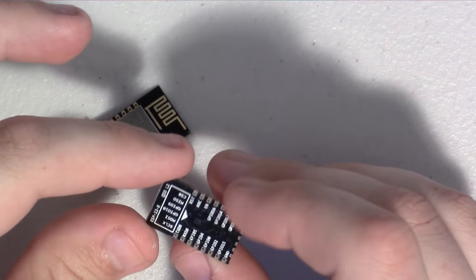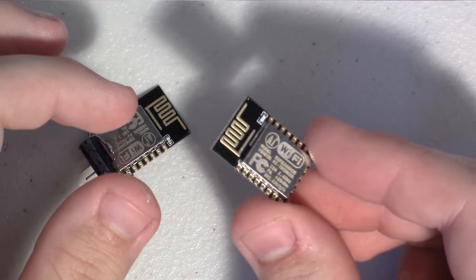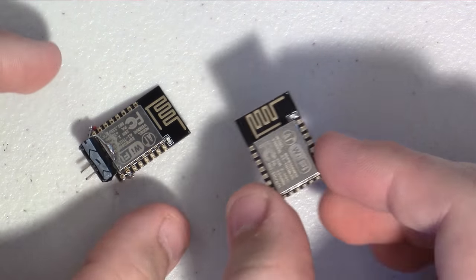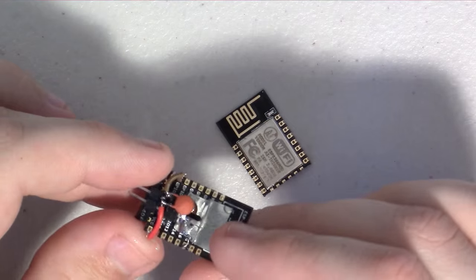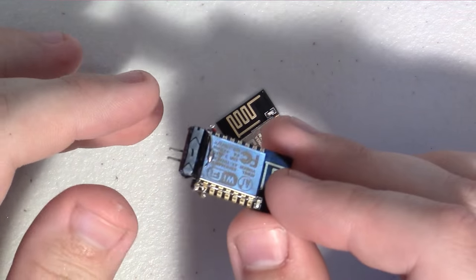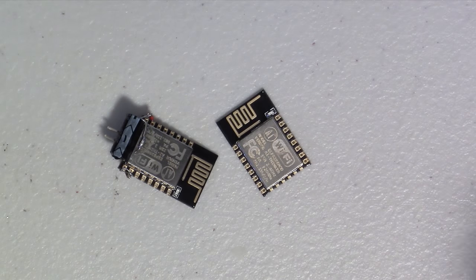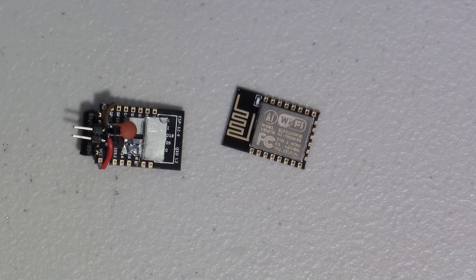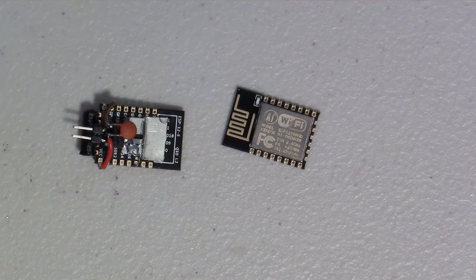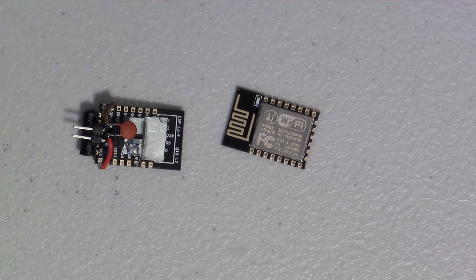So in my never-ending quest to make programming the ESP module easier, I've been trying to figure out various freeform ways of getting all of the default connections built — the power connections, the 3.3 volt regulators, some filtering caps, just all the regular little connections that you need made.